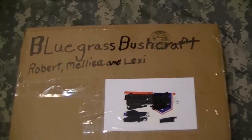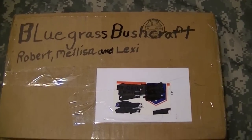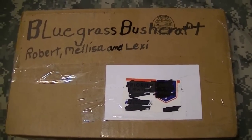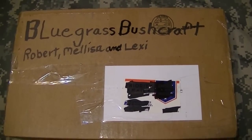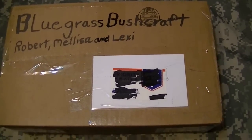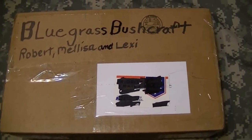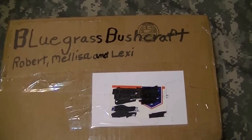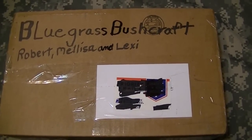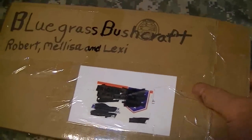Hey folks, Lumberman2011 here. I just got a box this weekend from Robert with Bluegrass Bushcraft. Robert and Melissa and Lexi are part of the team there at the Bluegrass Bushcraft channel — go check them out, it's a lot of fun to watch, just a super great channel and a great friend. I was talking to Robert about a coffee folder he had — an extra special, kind of neat design — and I think this is what's in this package that I'll unbox here.